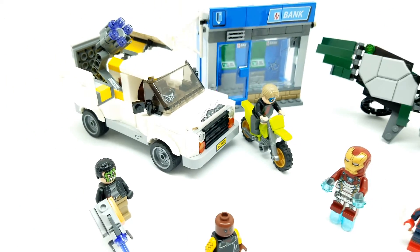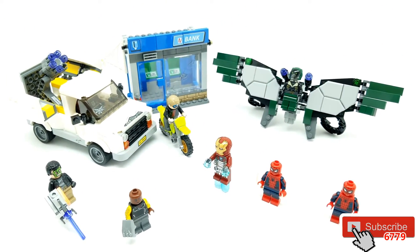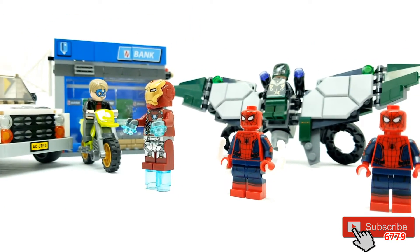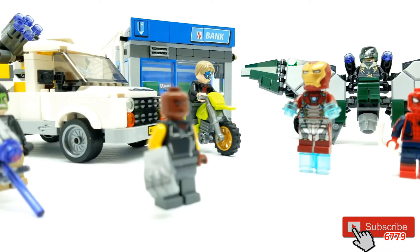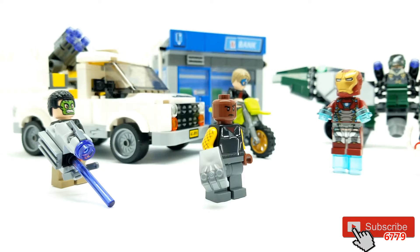So guys, if you have not already subscribed to our channel, it's free. Please follow us by clicking on the subscribe button below. Click on the little bell so you can get notifications every time we have a brand new video come out. And guys, comment to us what you like, what you want to see next, and where in the world you're watching from.